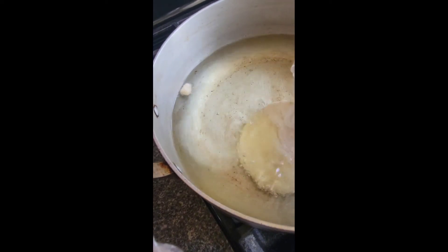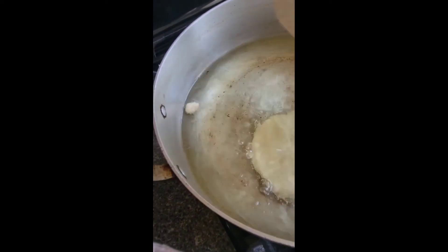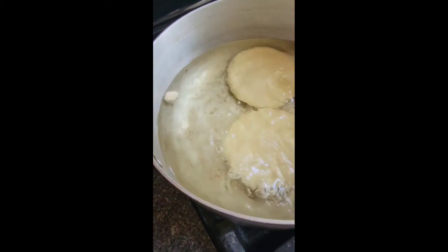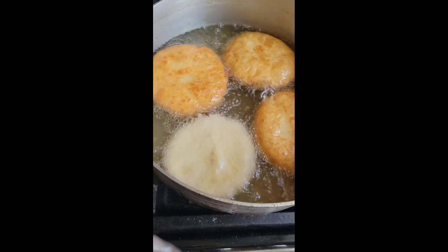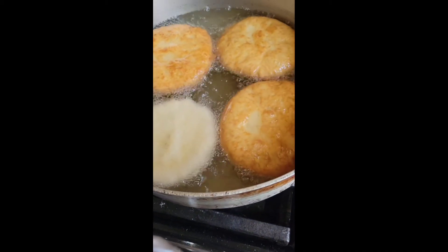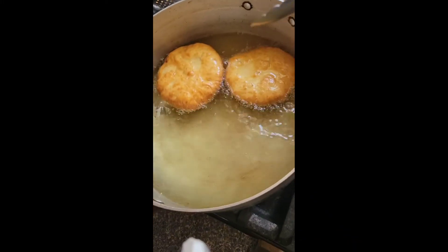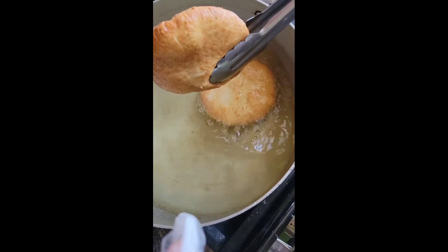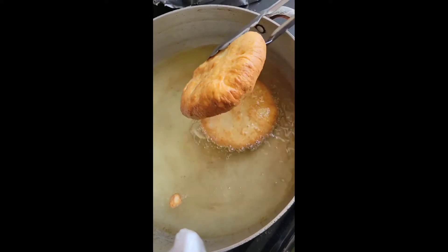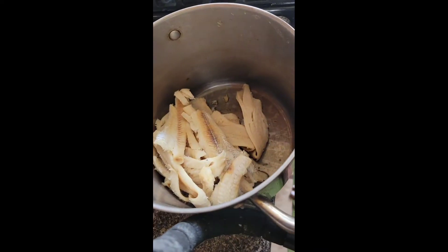We're gonna begin frying our bakes. I have a little tester in the oil to make sure it's hot enough, and then we add the bakes in and fry on medium heat until we have a beautiful golden brown color like you see there. Take them out at that point and place them somewhere that can drain — you don't want them sitting in the oil or your bakes are gonna be all oily.